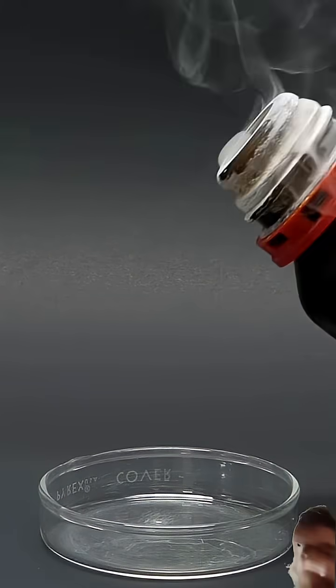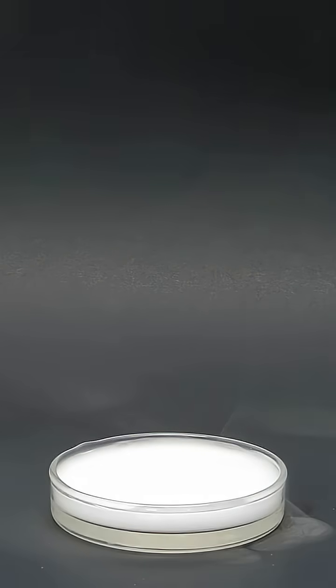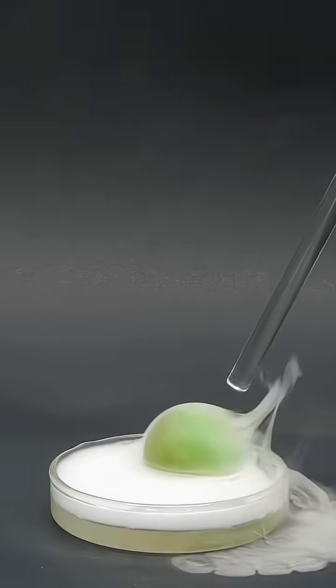But anyway, what I've always wanted to do was try and soak a super ball in it. So I dropped in one that I got from the dollar store, and I let it sit for a couple minutes.